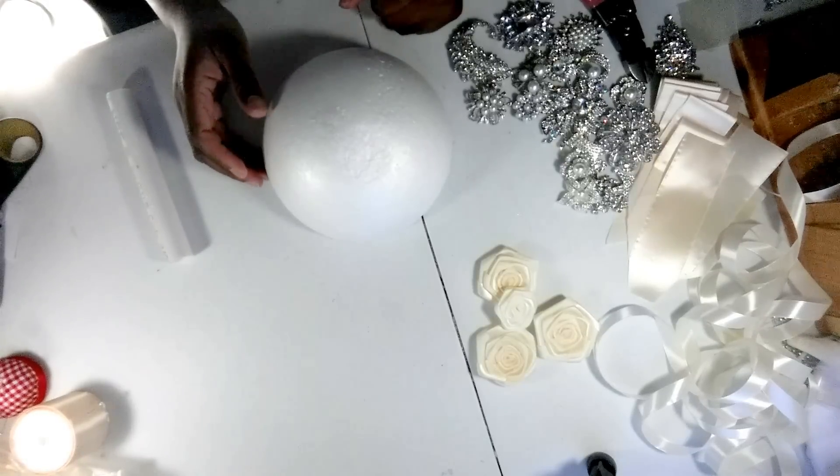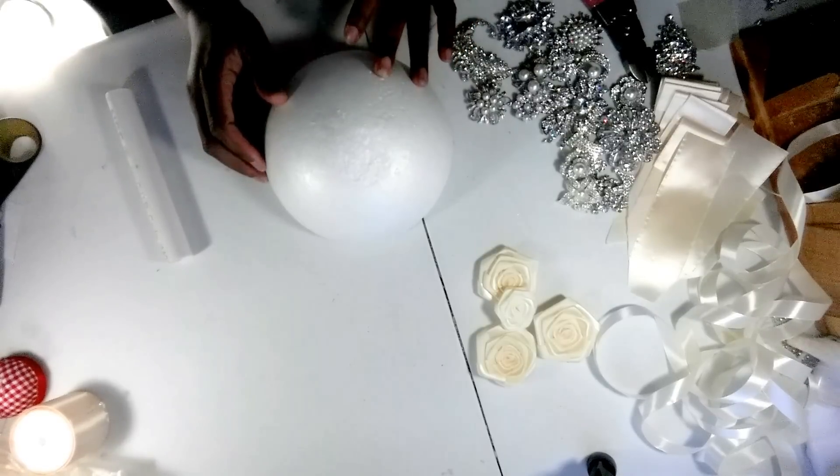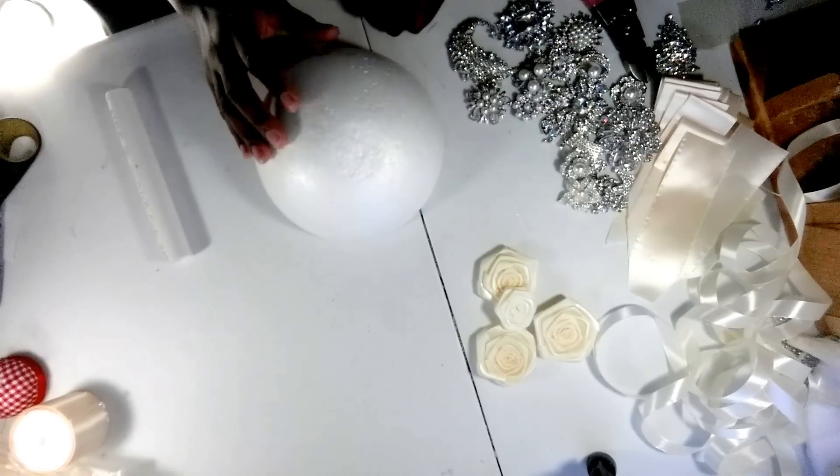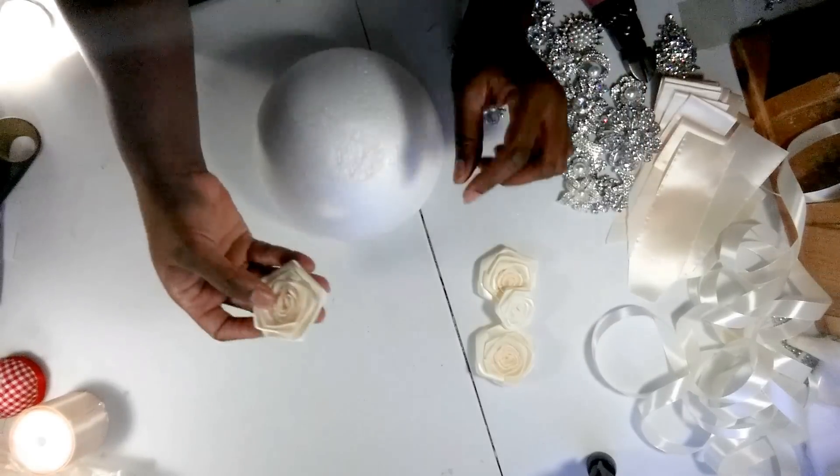Hi guys, this is Nicole once again from Bouquets by Nicole, and today I'm going to be showing you how to create a brooch bridal bouquet using the flat satin roses.